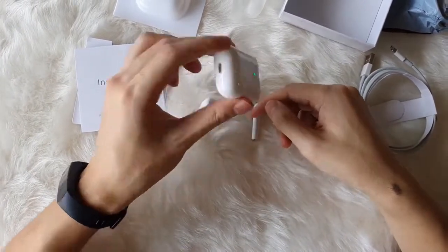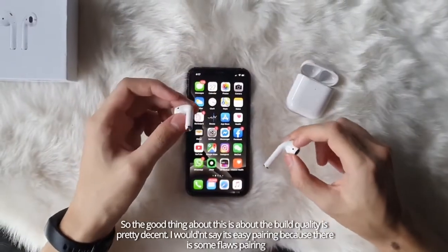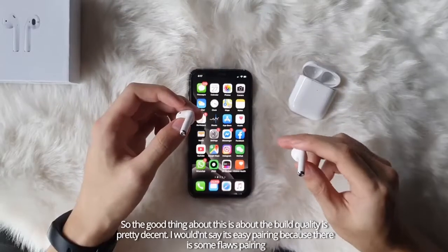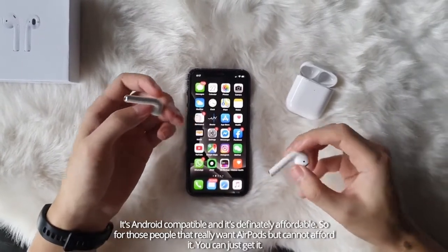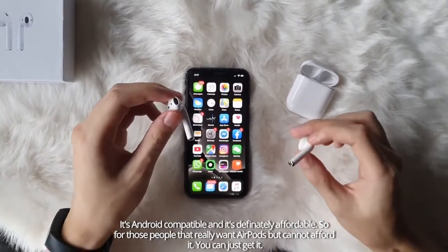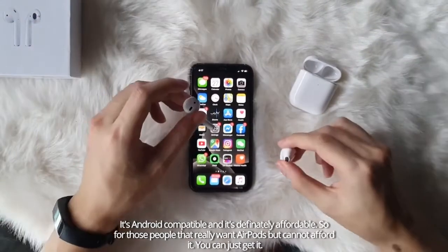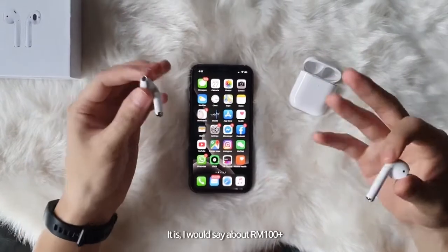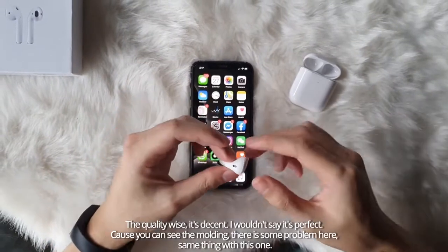The good thing about this is the build quality is pretty decent. I wouldn't say it's easy pairing because there are some flaws with pairing. It's Android compatible and it's definitely affordable. For those people that really want AirPods but just cannot afford it, you can just get it. I would say about 100 plus ringgit, give or take. Quality-wise, it's decent.